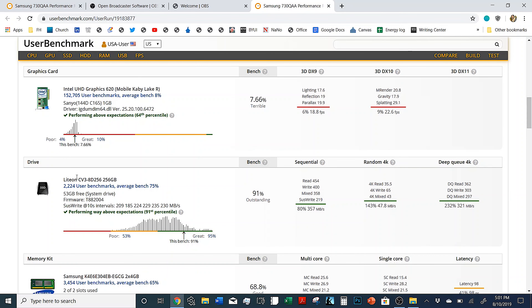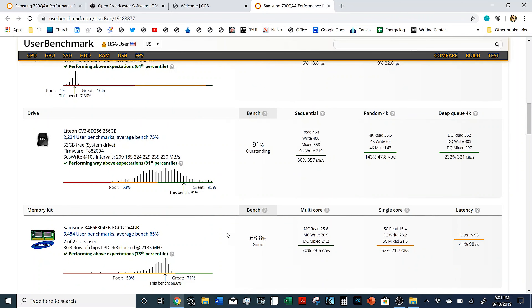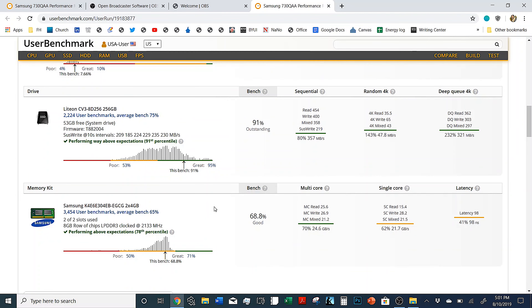The hard drive does really well — outstanding, according to UserBenchmarks. And the RAM does good. It's just eight gigabytes of Samsung RAM.